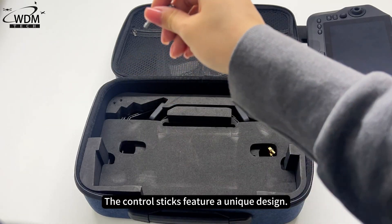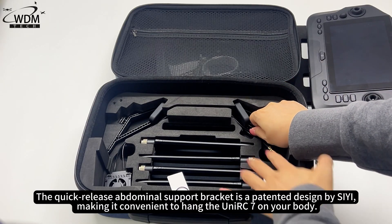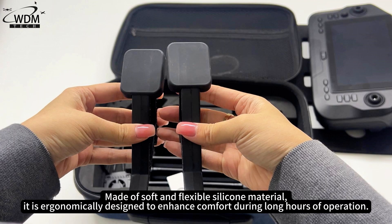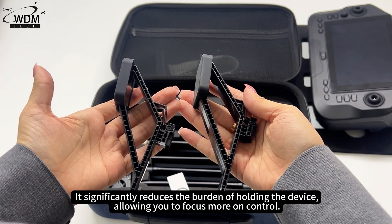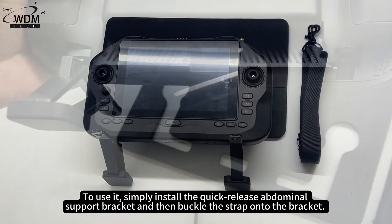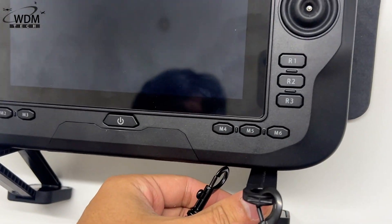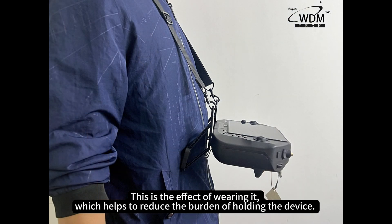The control sticks feature a unique design. The quick-release abdominal support bracket is a patented design by C, making it convenient to hang the UniRC 7 on your body. Made of soft and flexible silicone material, it is ergonomically designed to enhance comfort during long hours of operation. It significantly reduces the burden of holding the device, allowing you to focus more on control. Simply install the quick-release abdominal support bracket and then buckle the strap onto the bracket. This is the effect of wearing it, which helps to reduce the burden of holding the device.